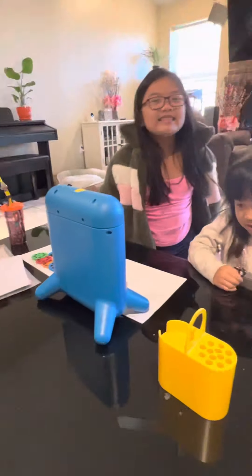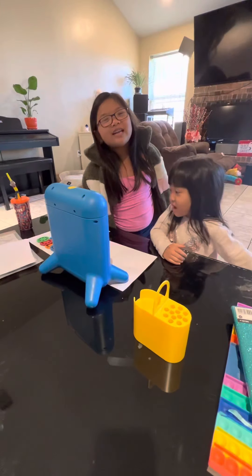Hi! Do you have the same toys as us? We are going to show you how to play with it.